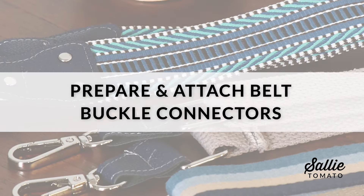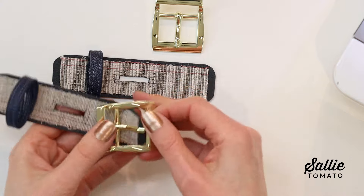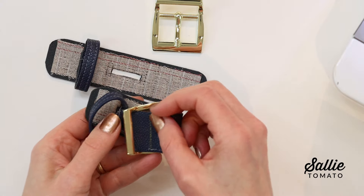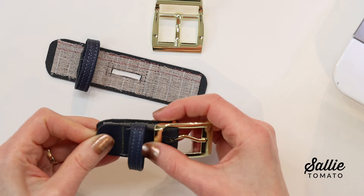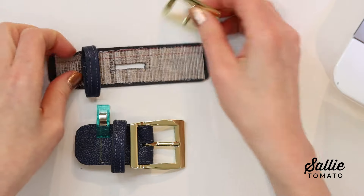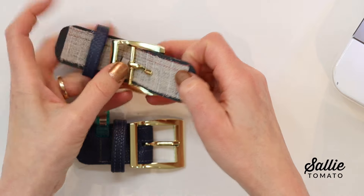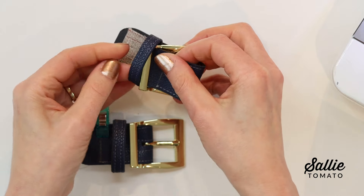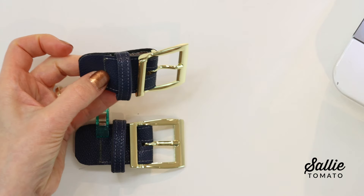Then we'll move on to attach the buckle connectors. Thread the connector over the buckle and fold it in half, wrong sides together, meeting the short ends and encasing the buckle. Hold in place with basting tape, glue, or a sewing clip. If you'd like to add rivets to the buckle-on strap, think about adding a small piece of foam or stabilizer between the main fabric layers to help support the rivets.